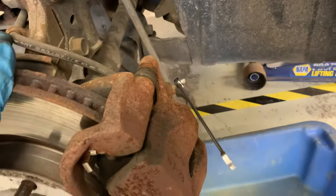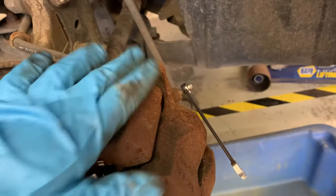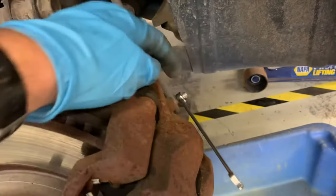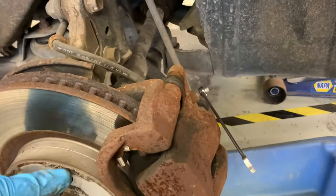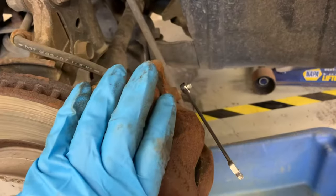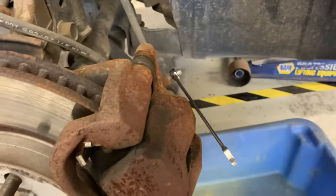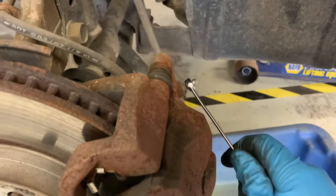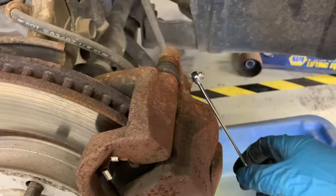So if it's the hose that's faulty and trapping pressure in the caliper, when I open up this valve a bunch of fluid pressure will come shooting out and all of a sudden I'll be able to rotate the rotor. If it's the caliper that's sticking, even if I release this pressure it'll still be stuck.